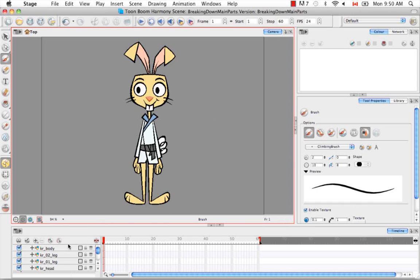If you remember from the last tutorial, we broke down the rabbit into its main parts: the body, the two legs, the head, and the two arms. So now I'm going to break down each larger part into their smaller parts — the arm into the forearm and the hand, the leg into the shins and the feet, etc.